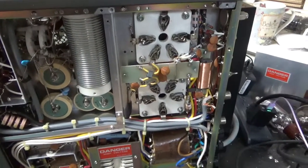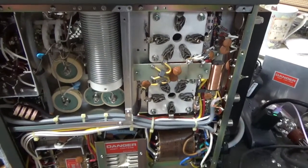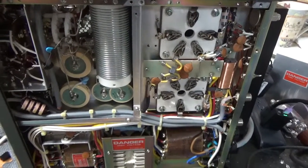This came with a set of iMac tubes, but they both were gassy — they started pulling current right around 5KV between the anode and the grid. So they have to be replaced.